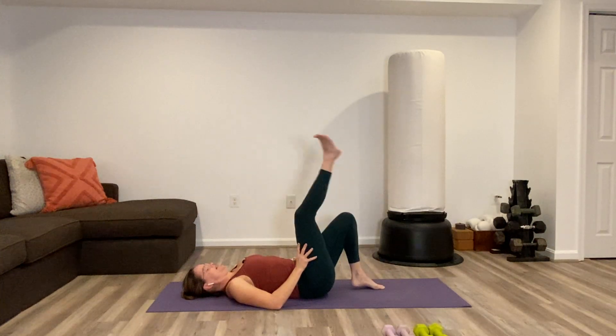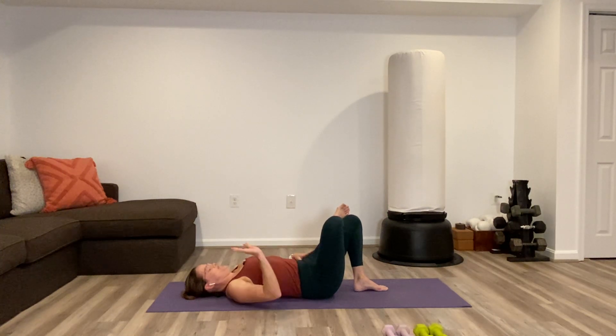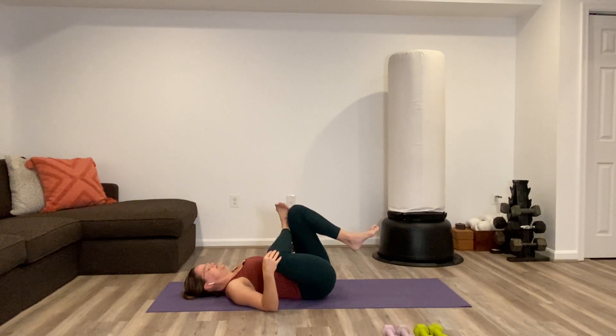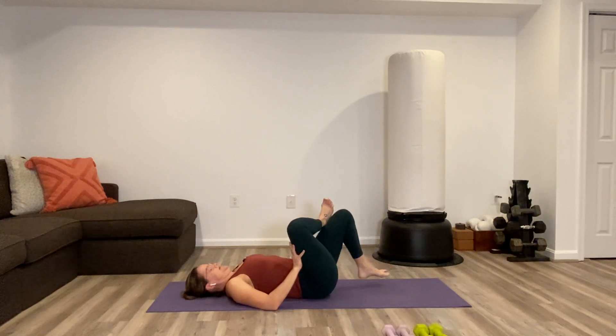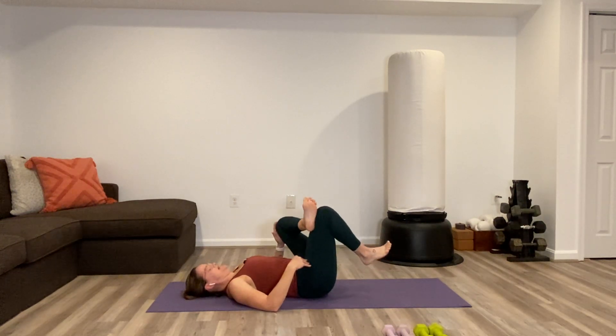Set the soles of the feet down. Cross the right leg over the left thigh, point the knee out to the side — figure 4 shape. Nice easy stretch and cool down here. Remind ourselves to click into that more down-regulated system, not overly striving. Pull the left foot off of the floor and hug in tighter as feels right. Switch to your second side — left ankle over the right thigh, point the knee out to the side, pull it in.